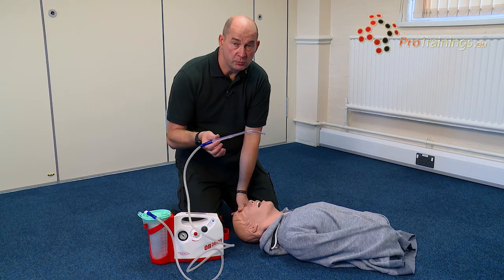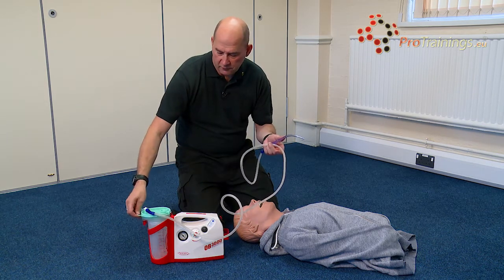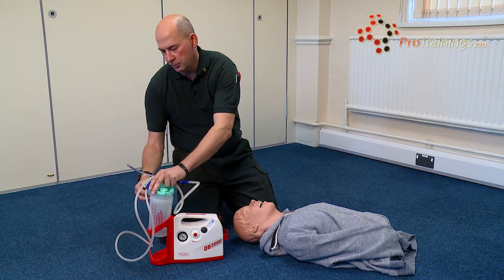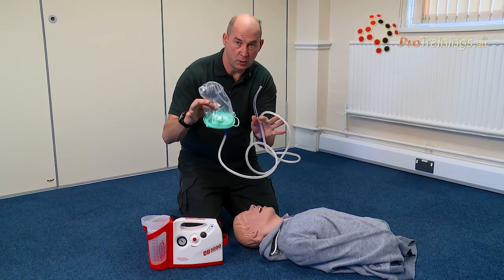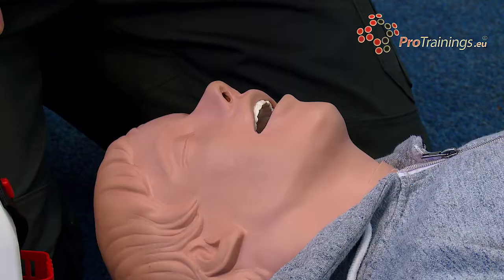Once this unit has been used, the catheter mount, the pipework, and the insert to the bottle itself all have to be removed and cleaned before being reset. All of that is disposable, all of that is replaced, and the battery is charged ready for the next patient.